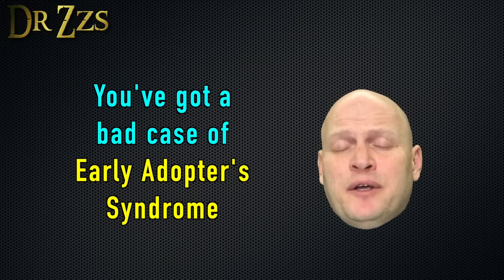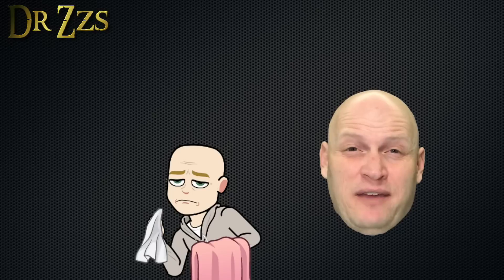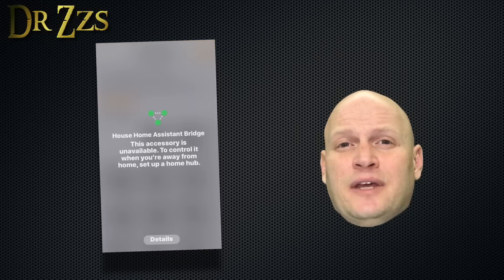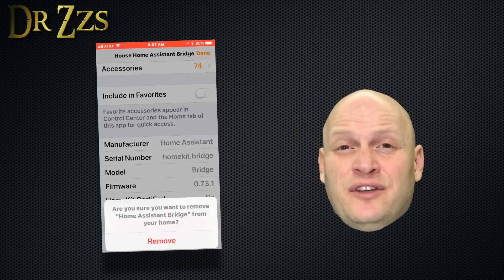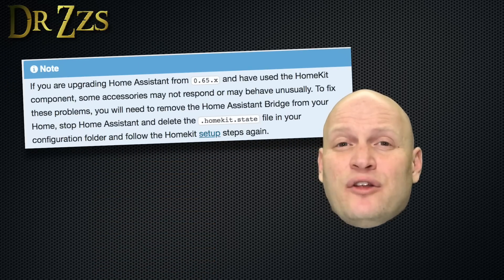If you did have HomeKit set up prior to Home Assistant version 0.64 and your Home app is misbehaving, the fix is to delete the Home Assistant bridge from the Home app, shut down Home Assistant, and then delete the homekit.states file in your Home Assistant config folder. After that, just follow the steps from the beginning and install the HomeKit component.